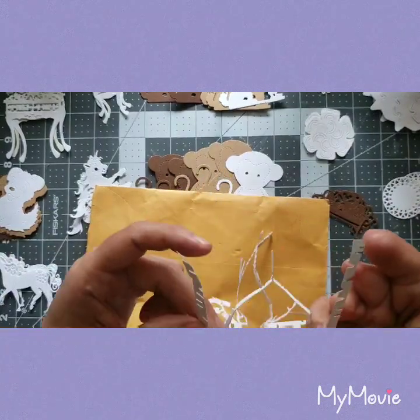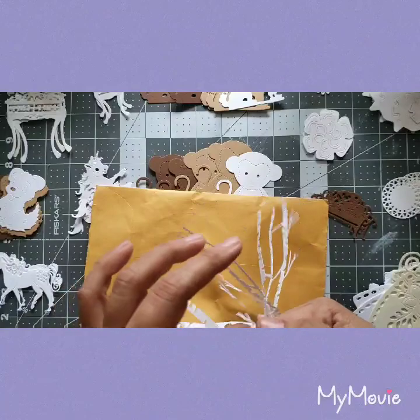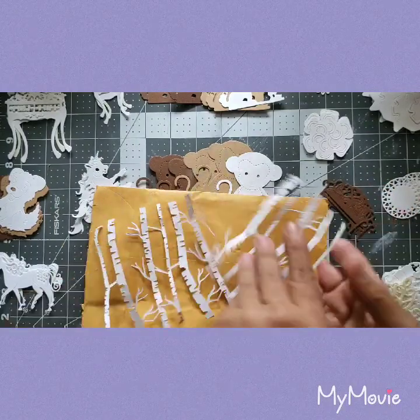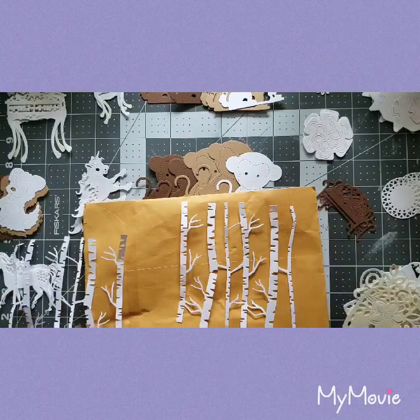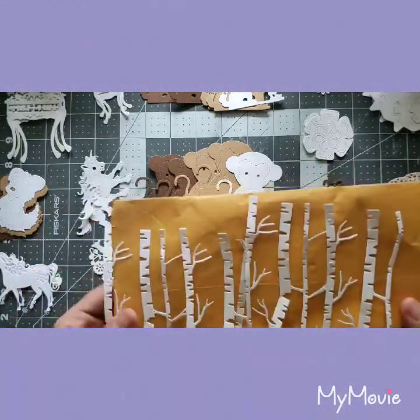I don't want to break it but I want to get them apart so I can start using them. Oh yes, that's exactly what it is — I could totally put this on a card, like the woods. I love it, thank you!